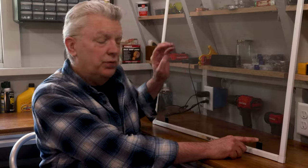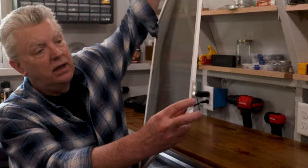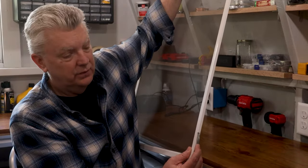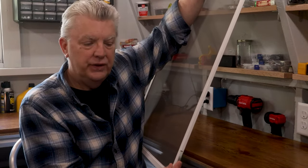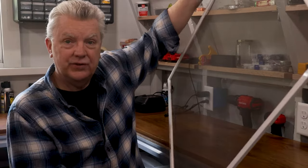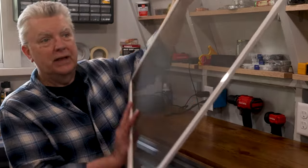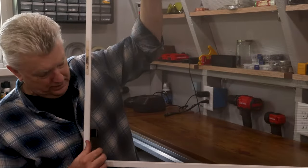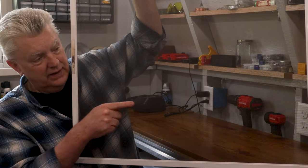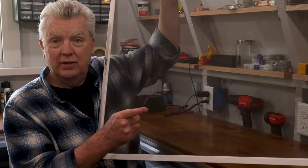Whenever you see these pull tabs on a window screen, opposite that pull tab is probably going to be the spring clip which compresses. When you compress that spring you can lift the other end of the screen out. So it doesn't matter if it's mounted with the tabs at the bottom or mounted sideways with the tabs on the side — you're still going to compress it toward the opposite end of the pull tabs, because that's where the spring clips are going to be.